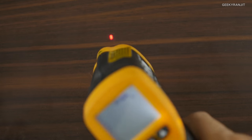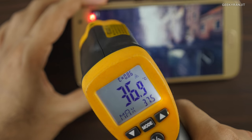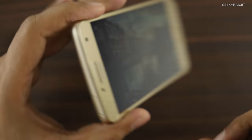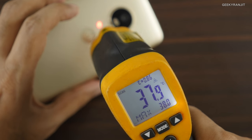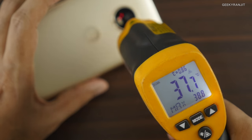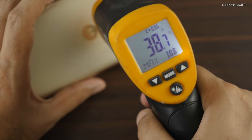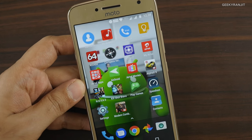Let's check the temperatures. The surface temperature is about 28 degrees ambient. On the screen it's about 37-38 degrees — it did touch 39.2°C. Looking at the back, it's also around 38°C near the camera lens, about 38.5°C — almost 39°C at the back. Let's exit this game and move to Asphalt 8.